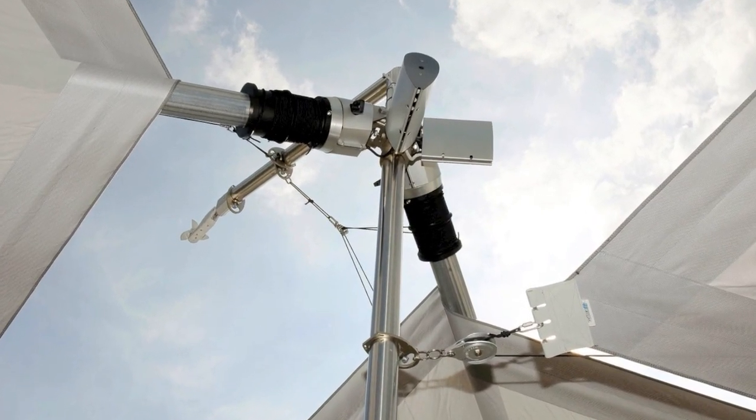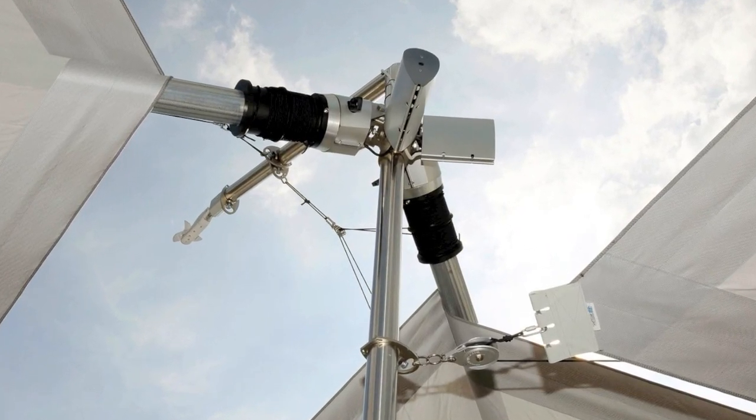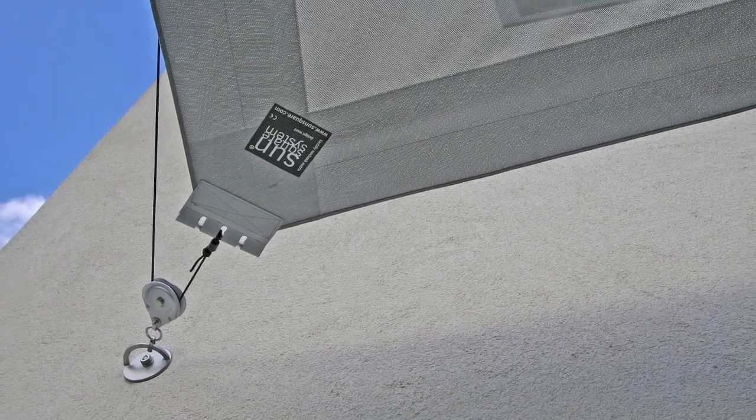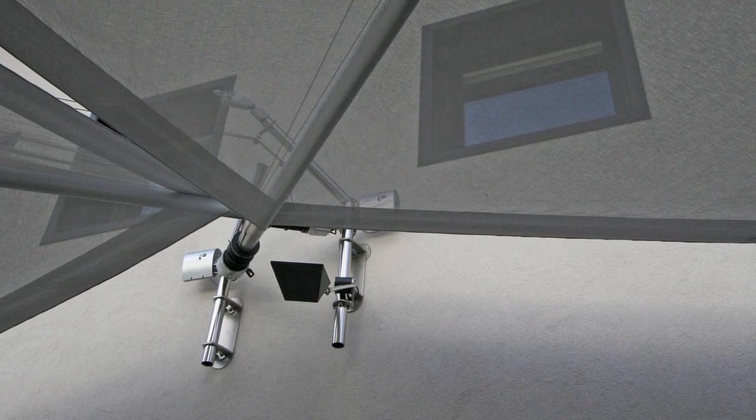We had to develop a large variety of fastening elements for this system, some of which are quite austere. For example, this redirecting pulley, or a bracket to be used at the sail ends to provide a more stable fastening.